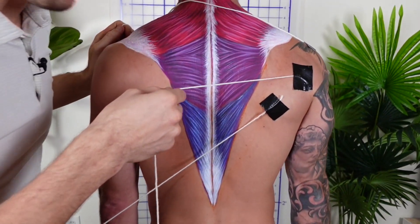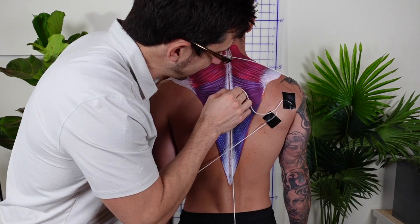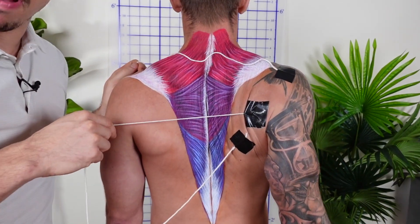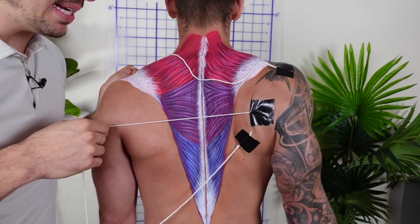Finally, we don't want to leave out the middle trap. You've been left out most of these years and you feel lonely. 'I just want to be appreciated.' I've got you. The middle trap pulls the blade to the spine like this.